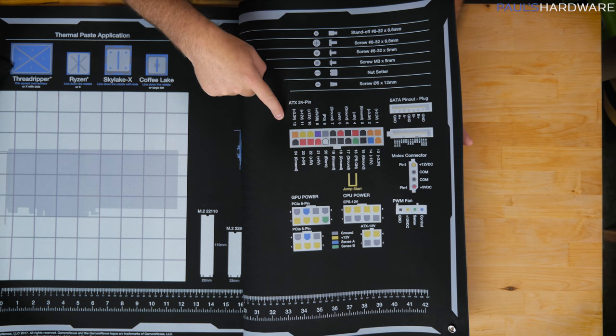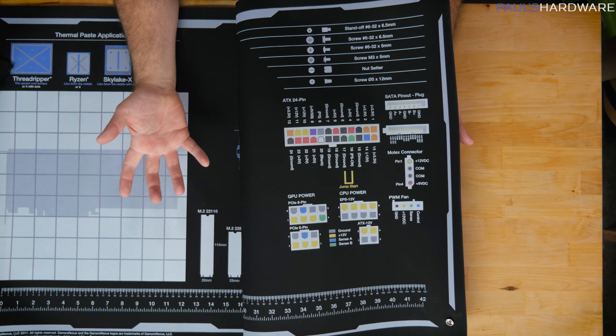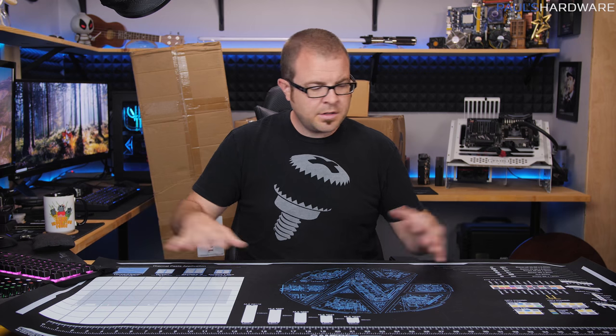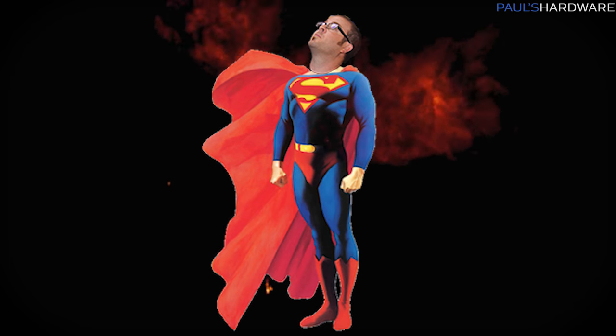The Gamers Nexus logo is dead center, and on the right side there are layouts of typical pin-outs for GPU, CPU, PCIe, and ATX, as well as PWM fan, Molex connector, SATA pin-outs, and the ever-important 24-pin including the ideal place to do a jump on the 24-pin. Finally there's a layout of different screws you'd typically encounter in a PC build. All in all, a pretty useful product for any PC enthusiast. Just to be clear, Gamers Nexus sent me this mod mat free of charge, but they didn't pay me for an endorsement.